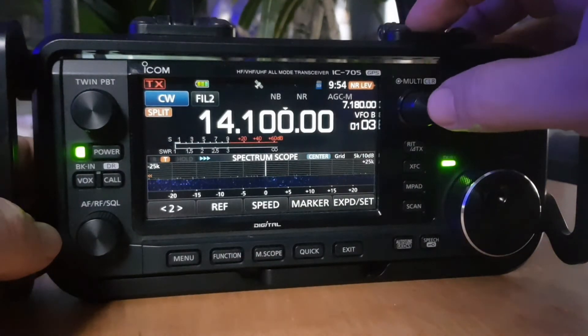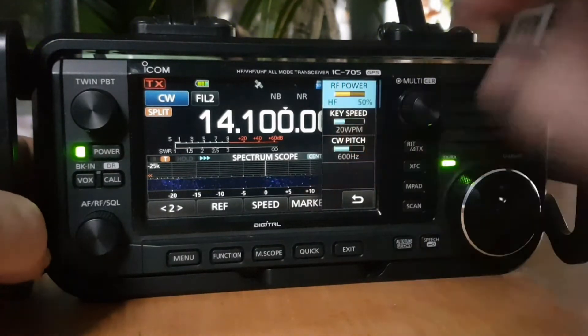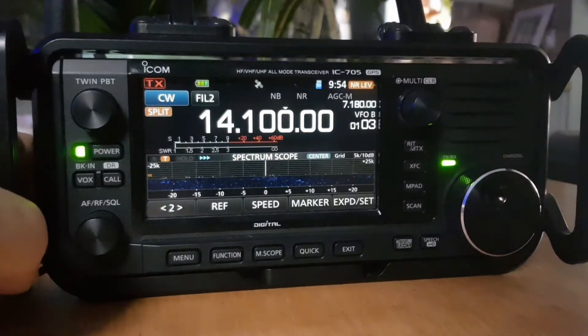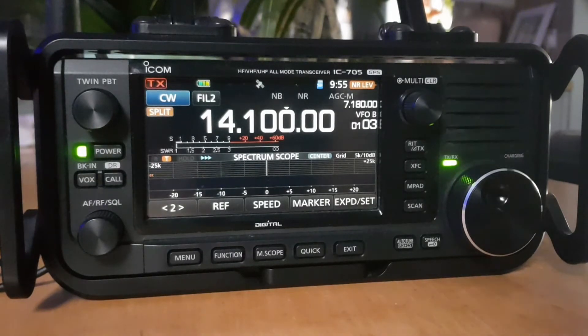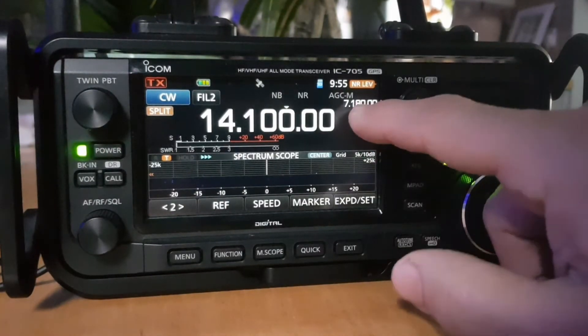Let's select CW, because some people like to do that. In that function, if you push the multi-function button, you'll have CW pitch, key speed, and RF power, which we'll turn right down. In this mode you could actually set up an FM repeater and add tones and shift. Anyway, we're in split mode — let's go back to A by tapping the screen.